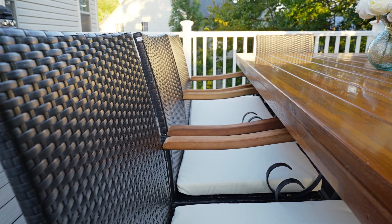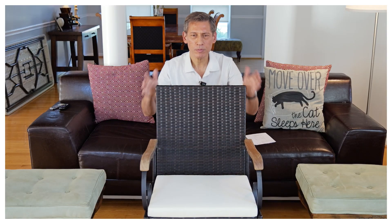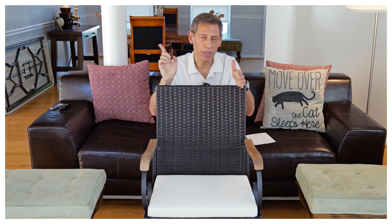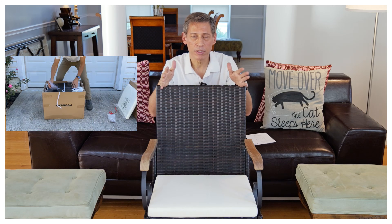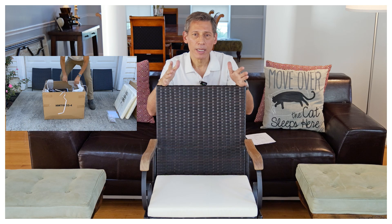It has a wrought iron look, but it's actually metal — not wrought iron. As for putting it together, I have a time-lapse up here. It's an easy chair to put together if you have the right tools.